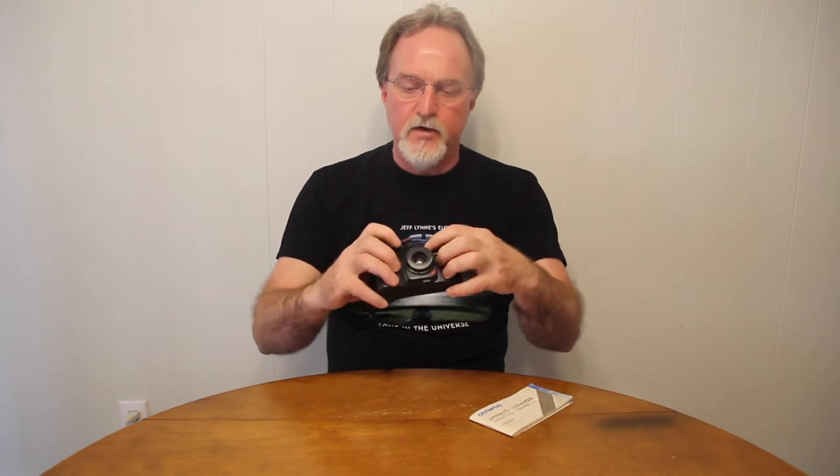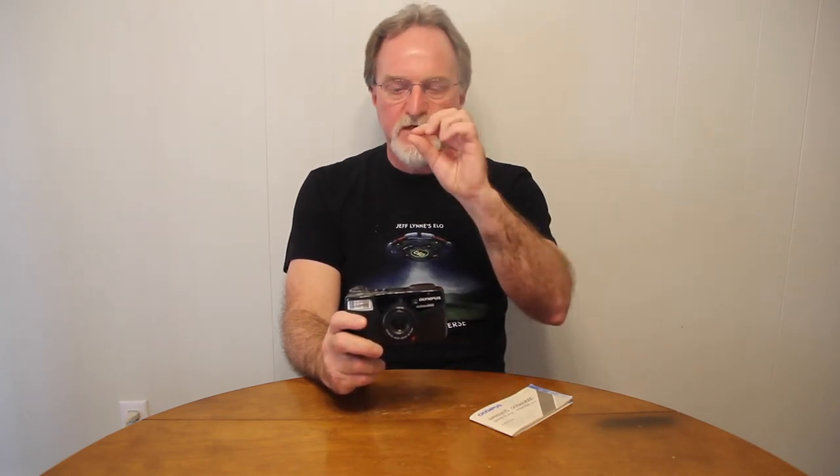It uses active infrared autofocus, behind this tinted thing right here. It can autofocus from 0.6 meters to infinity, about two feet at closest range. You get autofocus locked with a half press. There's a green autofocus indicator in the viewfinder, along with your center mark for what you're autofocused on, and the parallax marks.